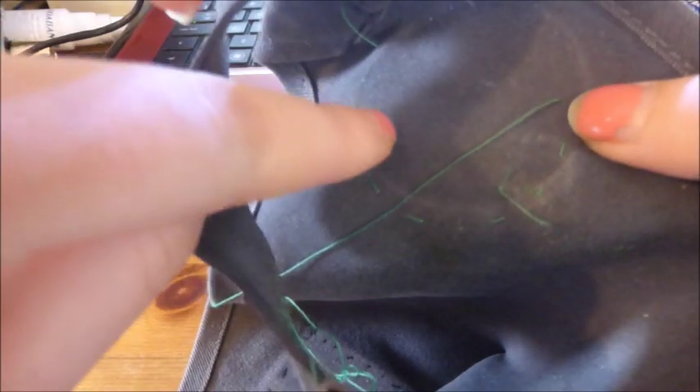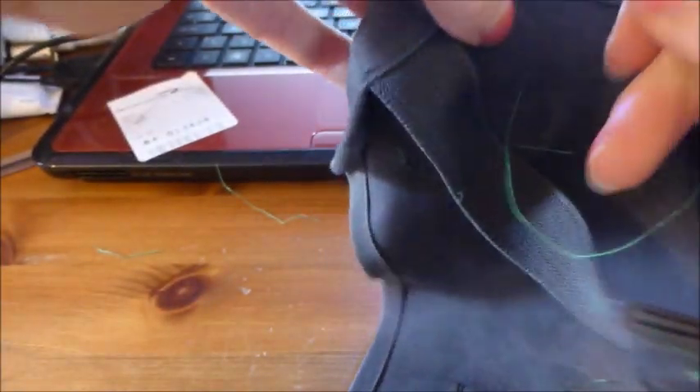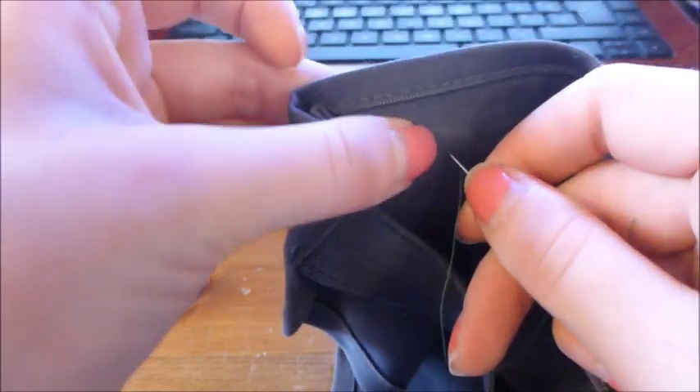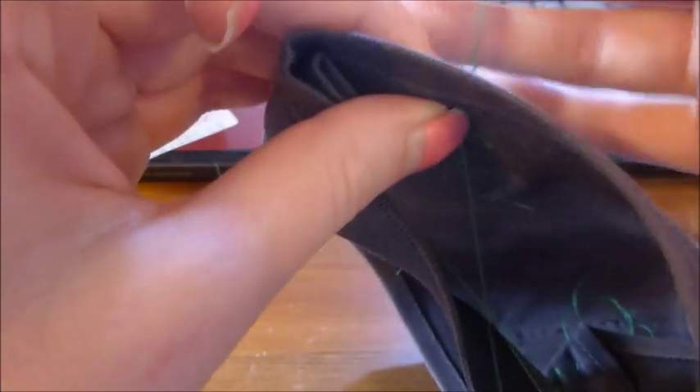I'm just going to flip it over to the back so you can see what I'm doing. This is where I've been so far — my thread is around here. I'm going to be pushing it through like this, pulling it through — mind it doesn't get caught on corners.